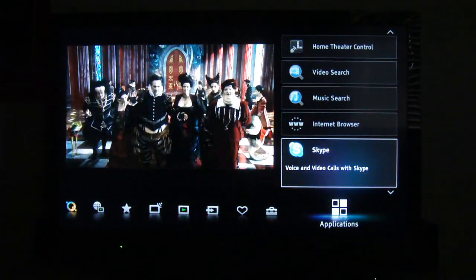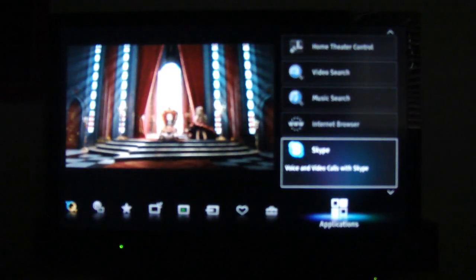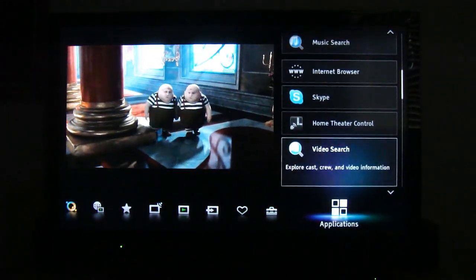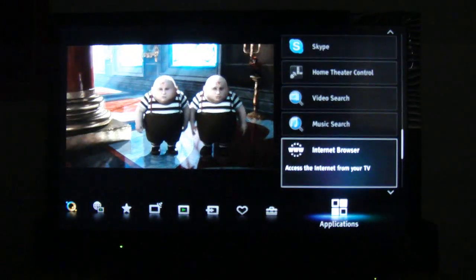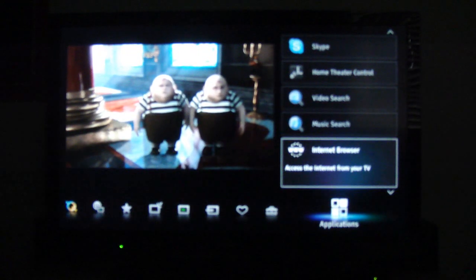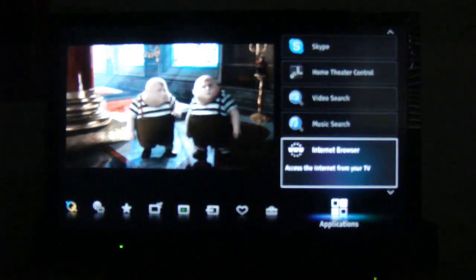You can use Skype with this TV, but you need a separate video camera and microphone. I didn't even look up how much it costs — I really don't plan on using it like that. They also have a full web browser, which really isn't that great because you don't have a mouse and keyboard. But there is another feature I'll get to in a second.